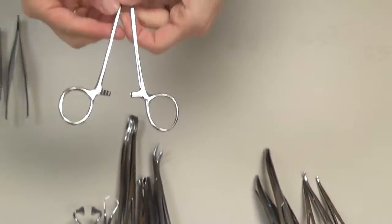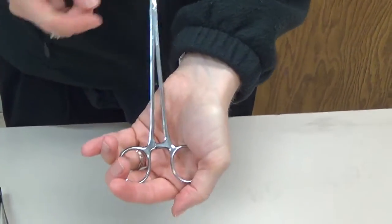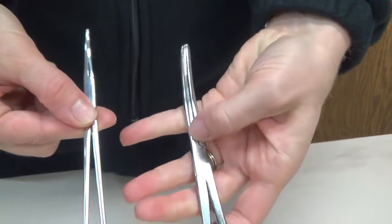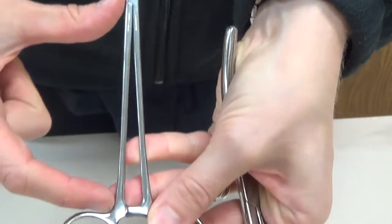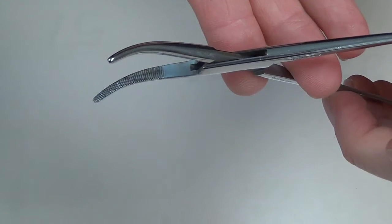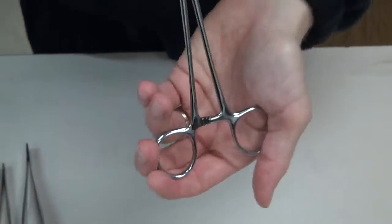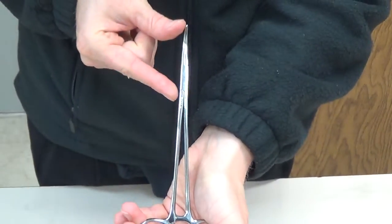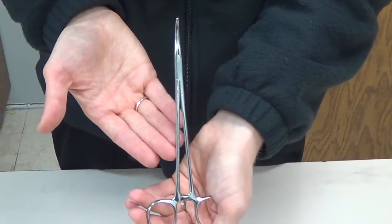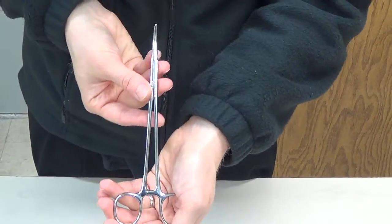Another specific hemostat is what we refer to as an Adson tonsil clamp. You can see the shape is a little different — it's very fine with a very long shaft and very short tips compared to, say, the Carmalt. The serrations only go partway down, so some people refer to it as a long Kelly. We use this when we need fine dissection in a narrow area, such as deep in the throat on a tonsil — which is why it's called an Adson tonsil. Some surgeons also prefer it for fine dissection in tight areas of the abdomen.